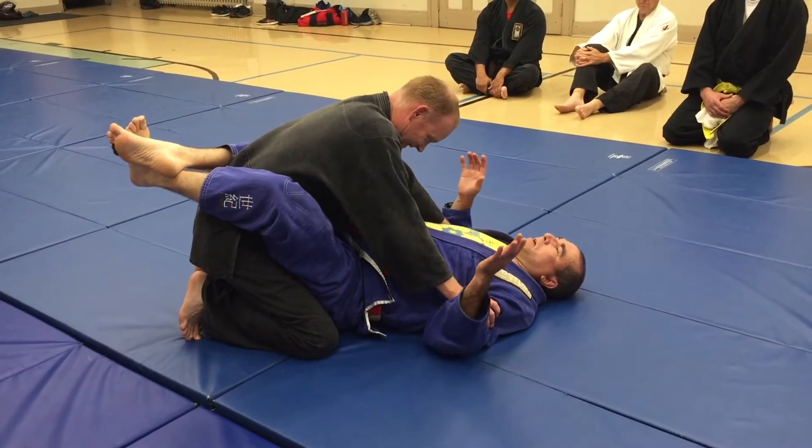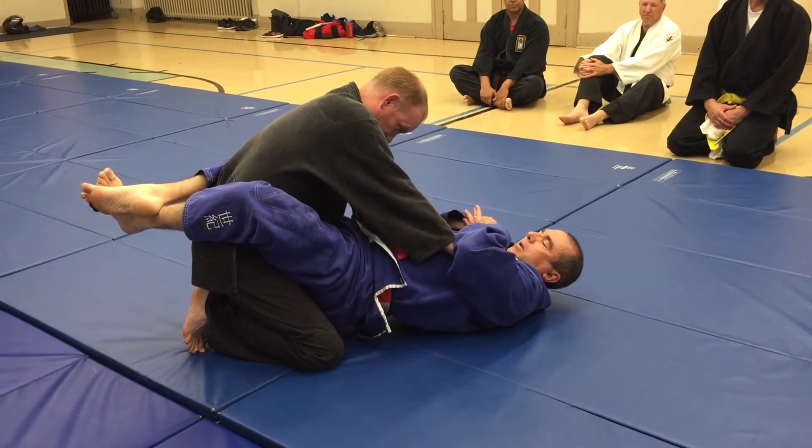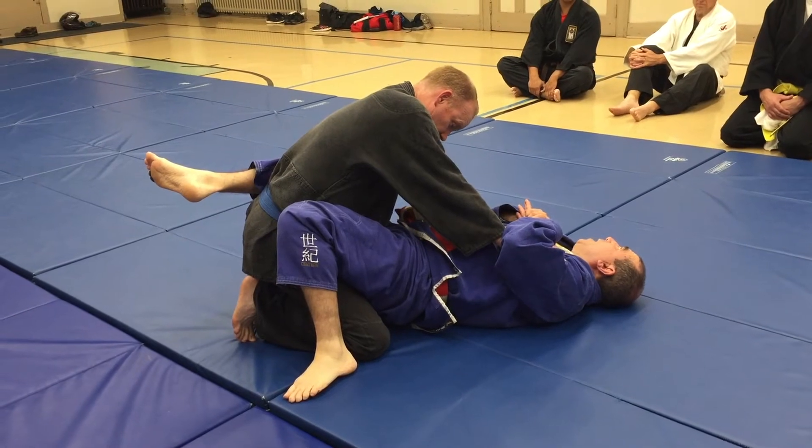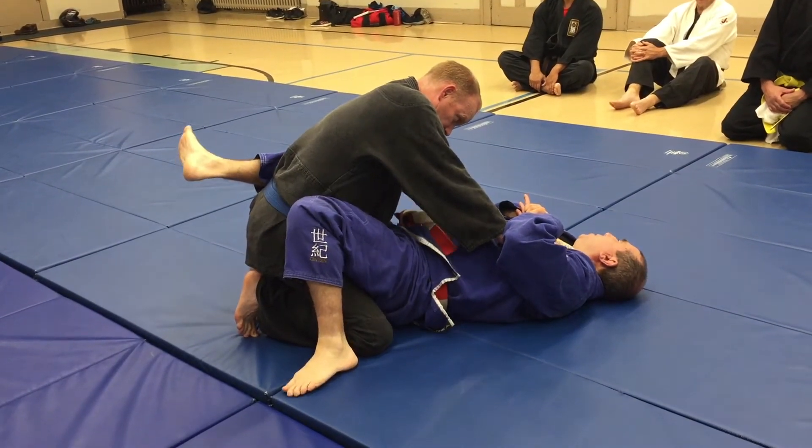So he grabs me by the biceps. I'm going to push him back slightly, come in here, drop. Now I don't know if you can see this, but on my knees right now I'm squeezing him. I don't want to pull him up on me.